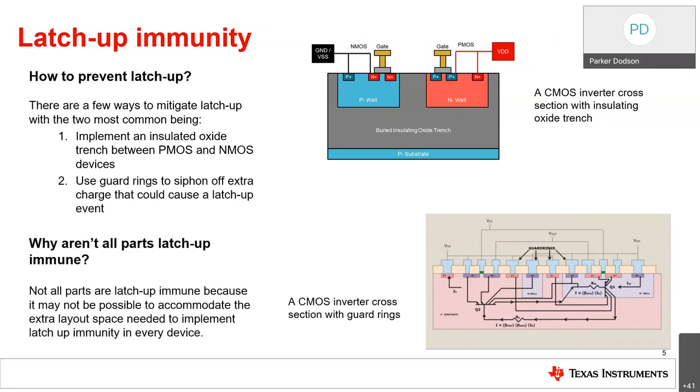The reason not all parts are latch-up immune is because there is a trade-off. You're adding more to the die and to the actual geometry of the silicon itself. Not all devices can do that because of size constraints, and you may not be able to hit certain specifications, especially in more precision systems, by making a part latch-up immune. So it's not always possible, which is why the inputs and outputs of a system — especially in industrial environments exposed to more fault conditions — should really be latch-up immune.